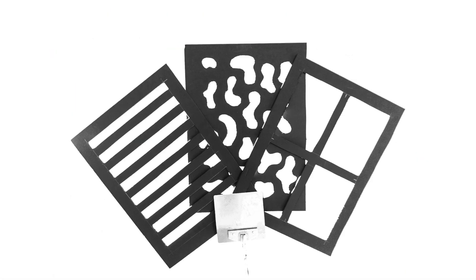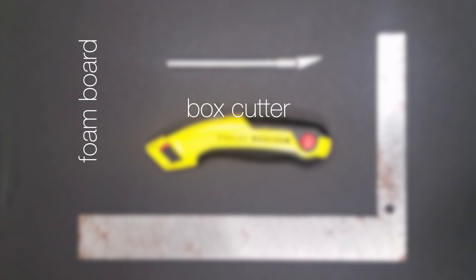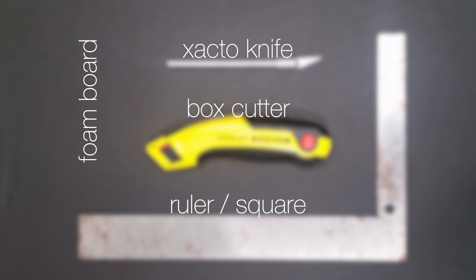The materials you're going to need for this are two pieces of large black foam board. I buy 20 by 30 inch pieces at my local Hobby Lobby for like $6. You can find them at any hobby or craft store typically. And then we're going to want a box cutter or an exacto knife to make the cuts, and then a carpenter's square, a ruler, or a yardstick — something like that — to make straight lines.